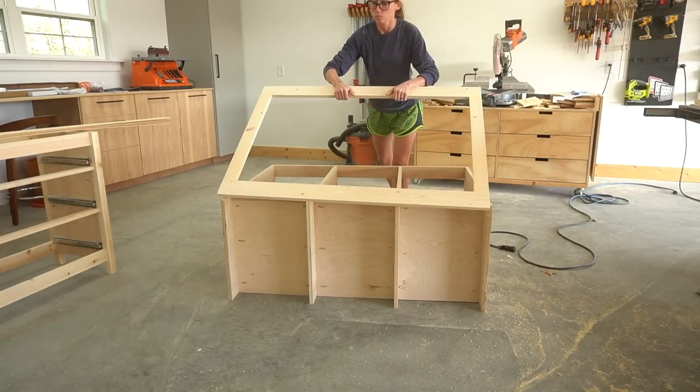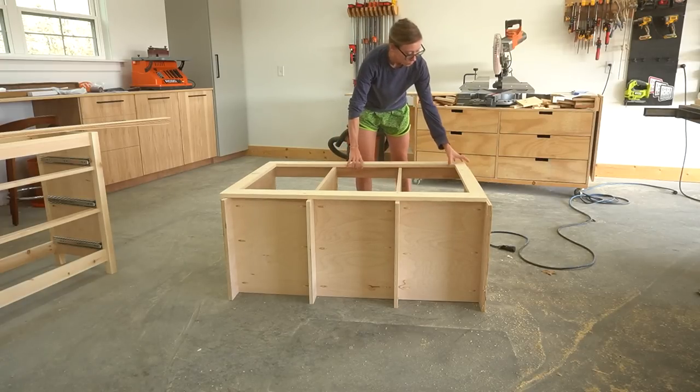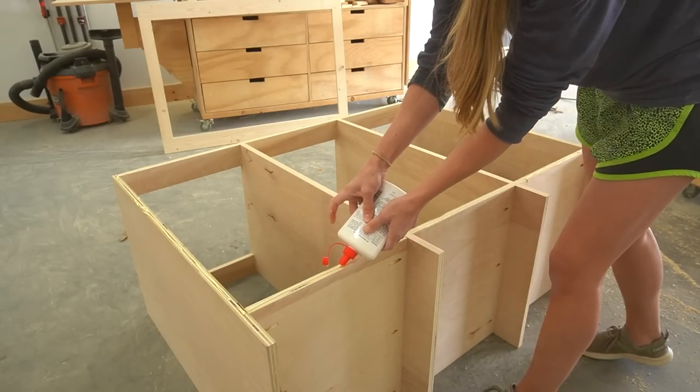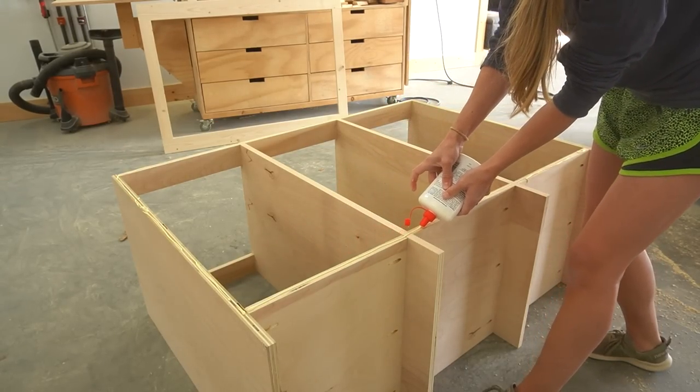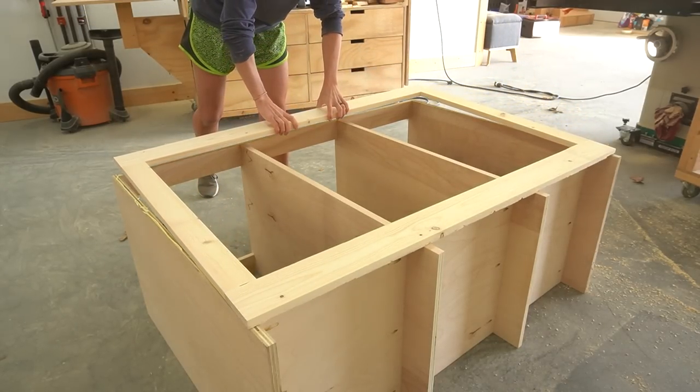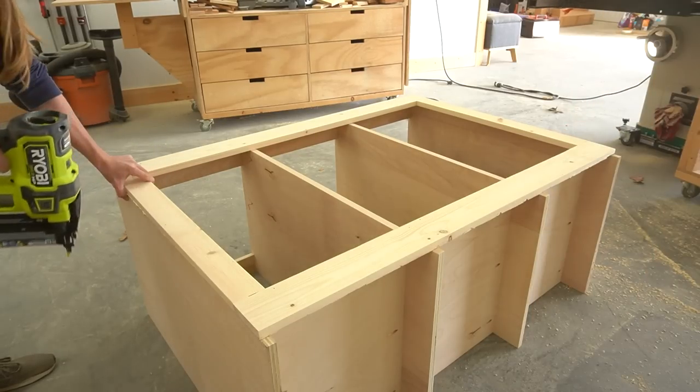I test fit the frame before adding some glue and nailing it in place, which is always a good idea before gluing anything. Notice that the face frame doesn't come all the way to the bottom — it's actually flush across the top of the bottom panels, but there's a three-quarter inch space below it. That's intentional; it'll be covered with trim later.